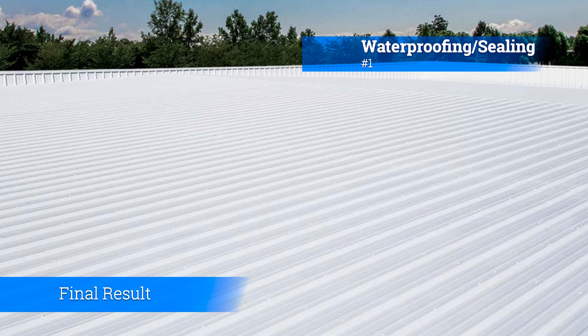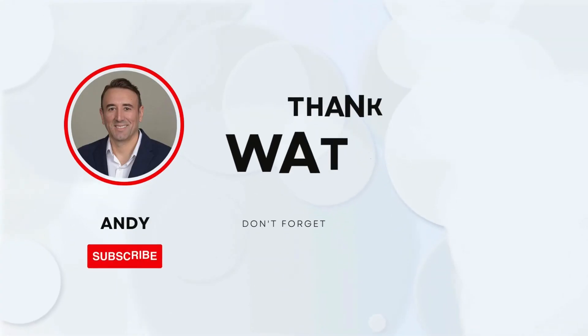Number one: waterproofing and sealing. Silicone coatings create a seamless waterproof membrane when applied to a metal roof. This helps to prevent leaks and water damage, which is essential for flat roofs that are more prone to ponding water.